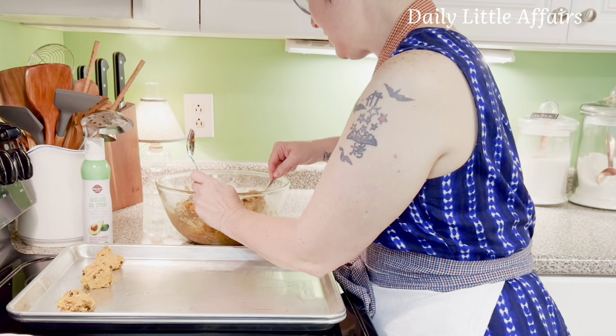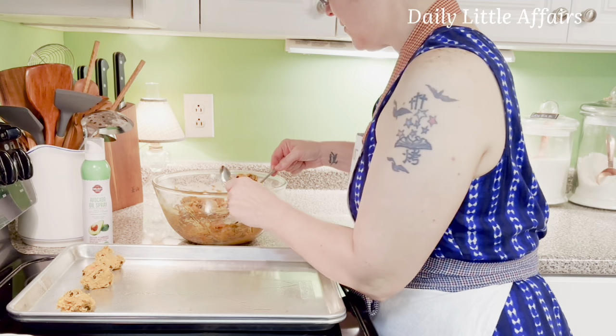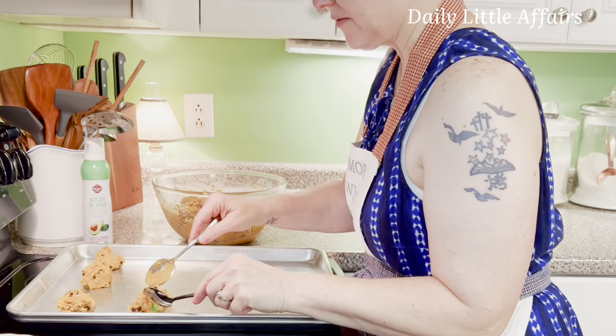The oven is set for 375 degrees. We'll bake about 9 to 11 minutes — pretty much standard for cookies.